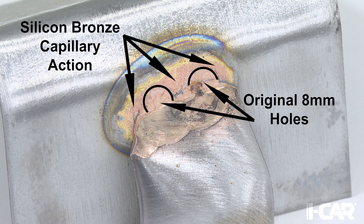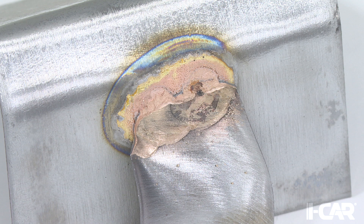If the silicon bronze was confined to the area directly around and in the holes, it would not pass the destructive test, and you would need to adjust the welder settings and technique and make another test joint.